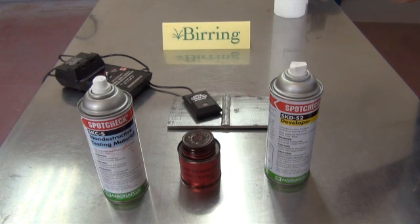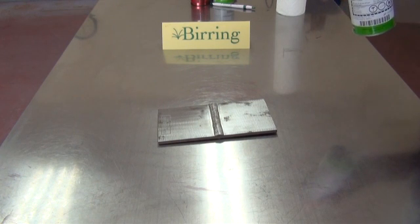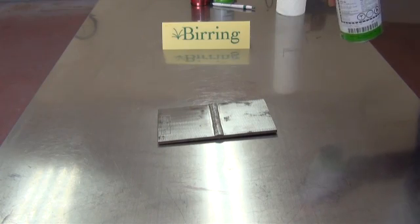I will now start with step number one: cleaning the surface. It's a very important step. The more you clean, the easier it will be to do the inspection.